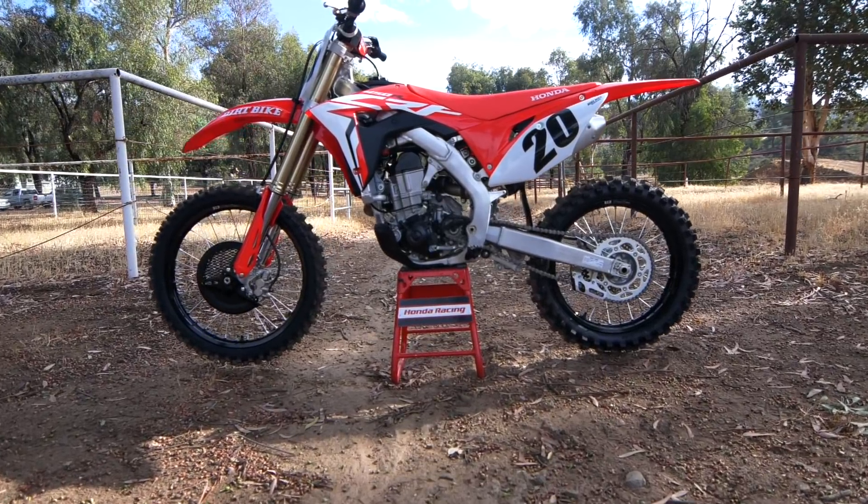Hi and welcome back to Dirt Bike Magazine's video series, The 19s, where we take you up close and personal with all the 2019 motocross models. Today, as you can see, we have our first chance to throw a leg over the 2019 Honda CRF450R.